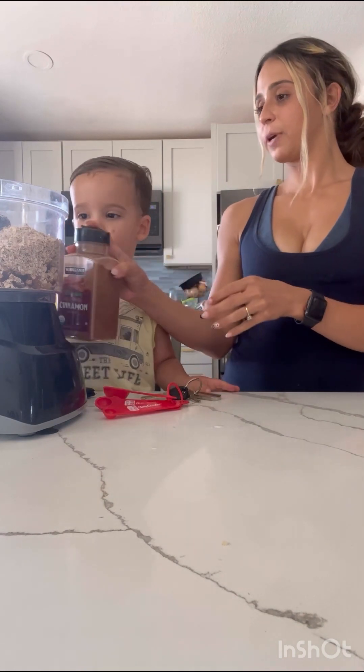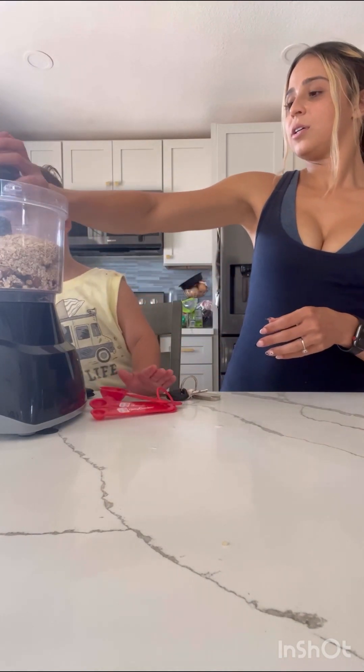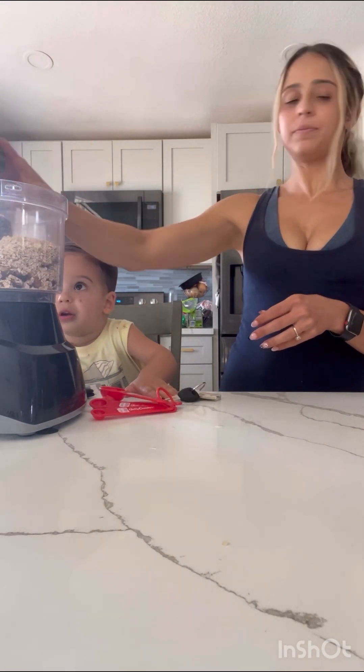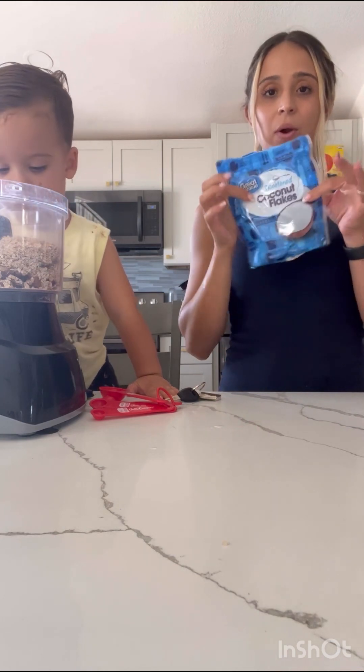Go ahead and sprinkle the cinnamon in — we're going to do about a tablespoon of cinnamon. And then we're going to be putting in coconut flakes next.